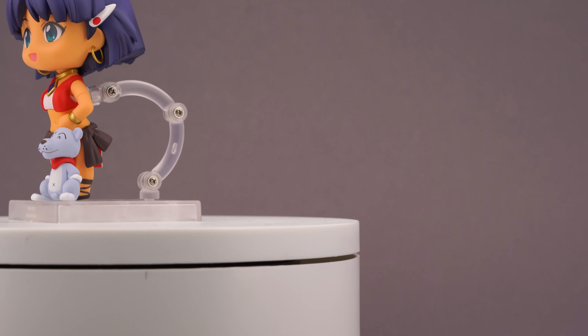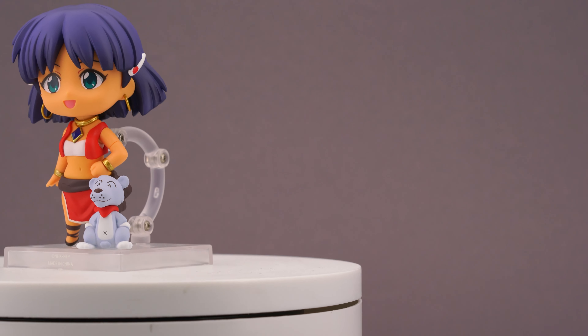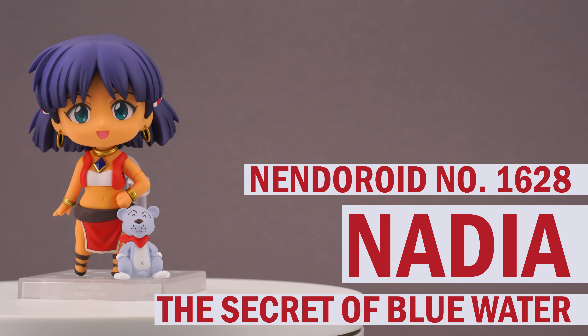Hello figure enthusiasts and welcome to Scaled Affairs, the show where I take a closer look at anime figures of all sorts. So sit back and relax while I tell you what's maybe worth adding to your collection. Today's figure is an oldie but a goldie: Nendoroid number 1628, Nadia from Fushigi no Umi no Nadia.